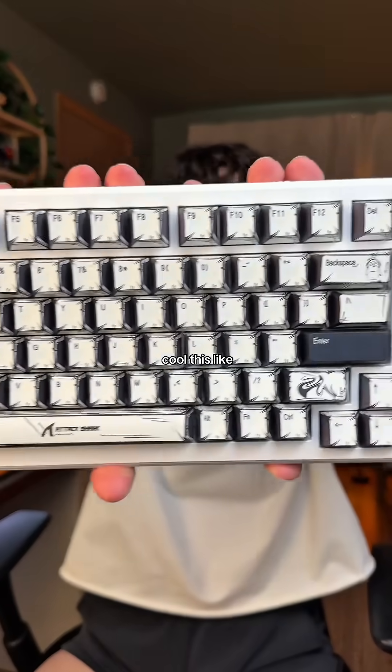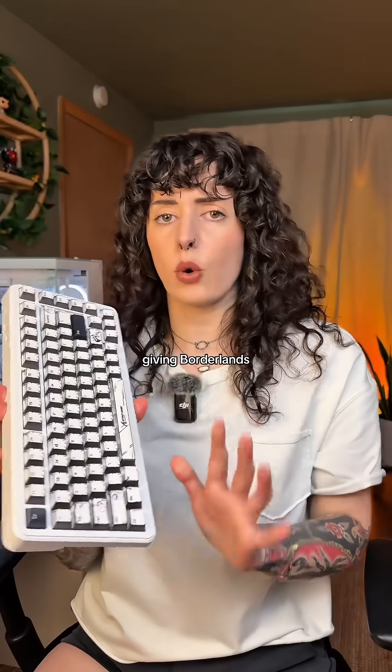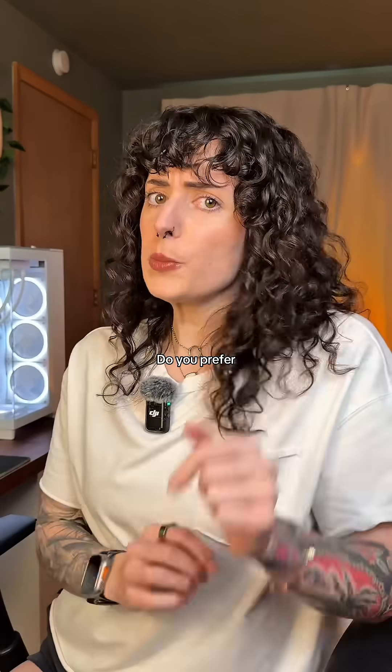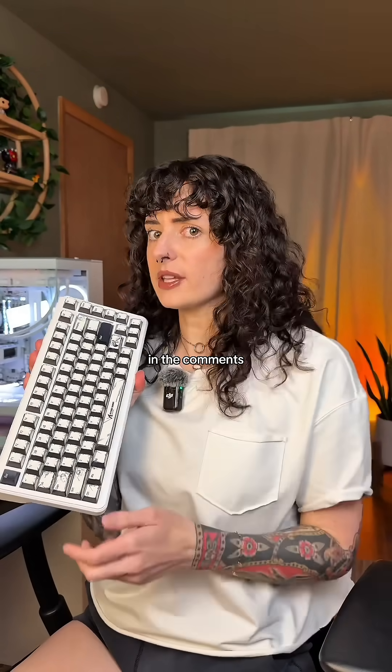Can we talk about how cool this comic colorway is on this keyboard? It's very much giving Borderlands. I love it. Do you prefer Hall Effect or traditional switches? Also, should I do a giveaway with this keyboard? Let me know in the comments.